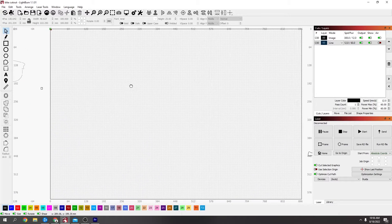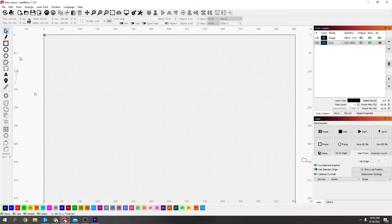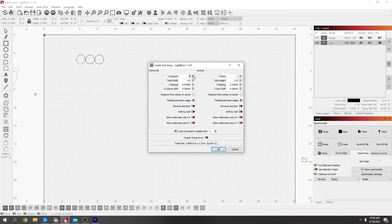Today's video is how to make Connect Four in LightBurn. I started off by dragging out a circle, made it one and a quarter inch, and locked it so it stays at that size. Then with the array tool in the Y columns, you've got six rows, so that's what I'm doing first — six rows with a quarter inch spacing.